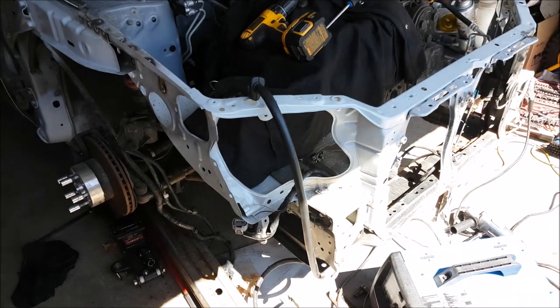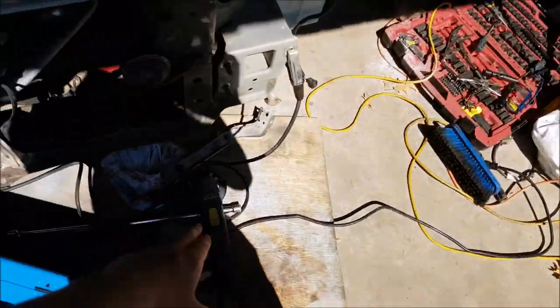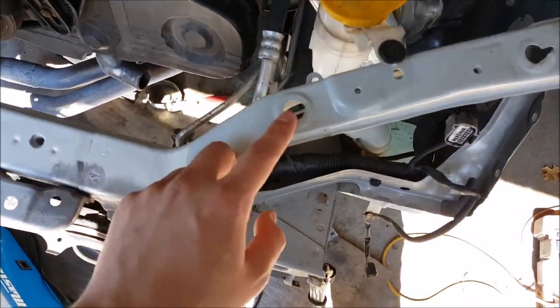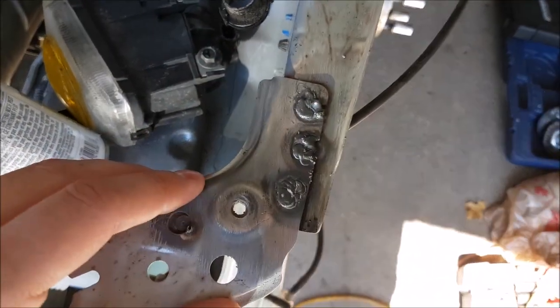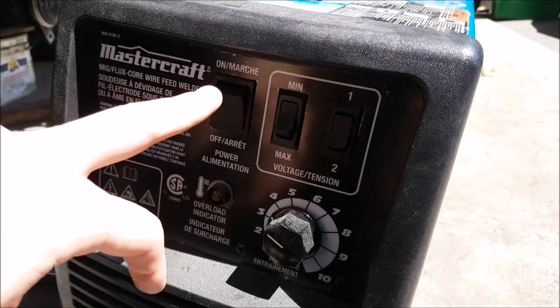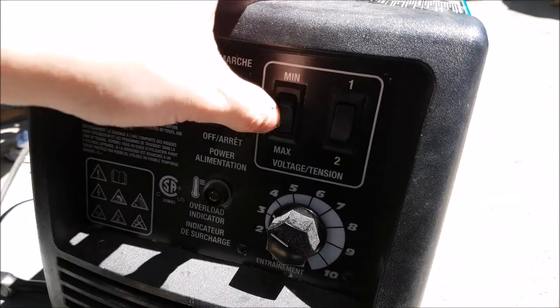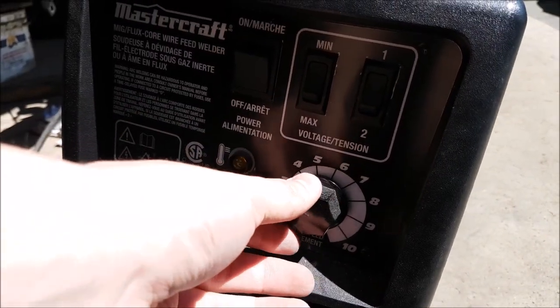I got the top radio support out — I think I recorded that last time. I took the wire brush for the grinder and got rid of a lot of the rust — this was pretty bad. I've been tacking it in; the tacks are not amazing, I'm not proud of them. I don't have much adjustment on this welder — just on/off, minimum/maximum for voltage, and one dial for wire speed. In the beginning I had it at max voltage and didn't realize, which screwed me over. I have it lower now and it's been working better.